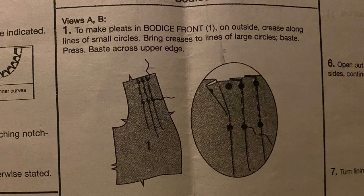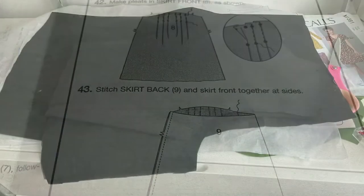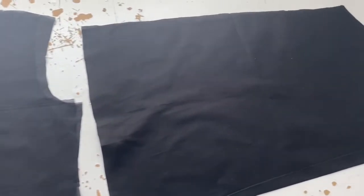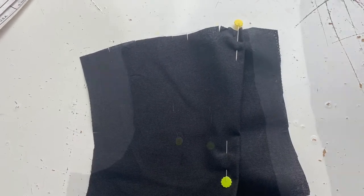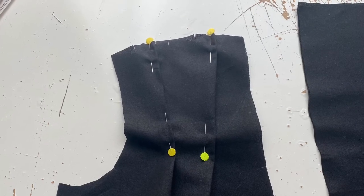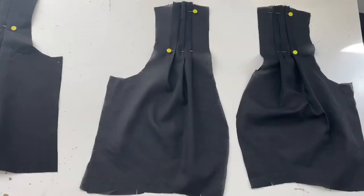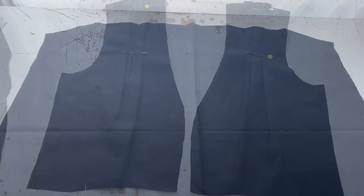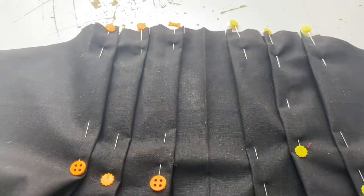First up I have to do the pleats at the top of the front on the bodice, and there are also pleats on the front of the skirt. I put aside the back pieces of the skirt and bodice and focused on the front pieces. The front bodice has three pleats, so I did pleat one, then pleat three, and once they were both done I did the center one - I just found that was easier. I held the piece up to the light since you probably can't see my markings, and I didn't have a problem doing it.